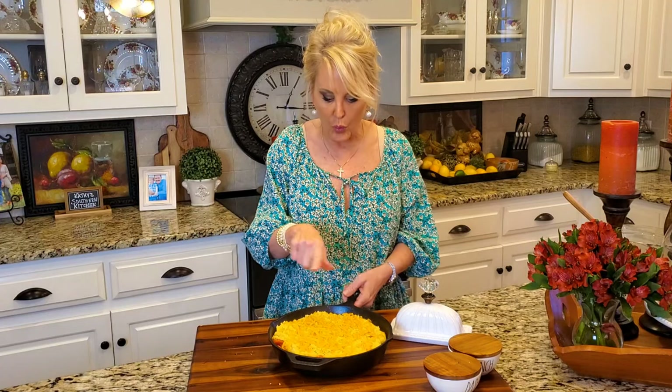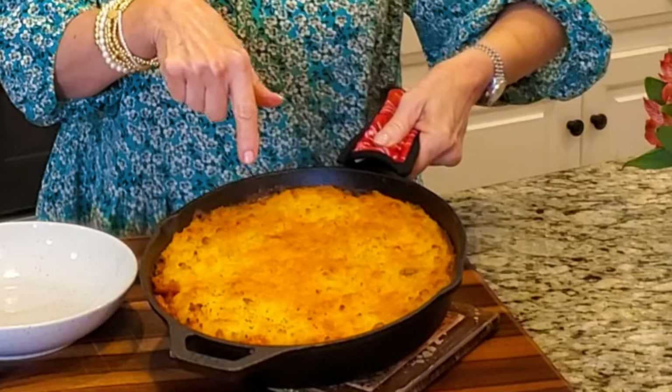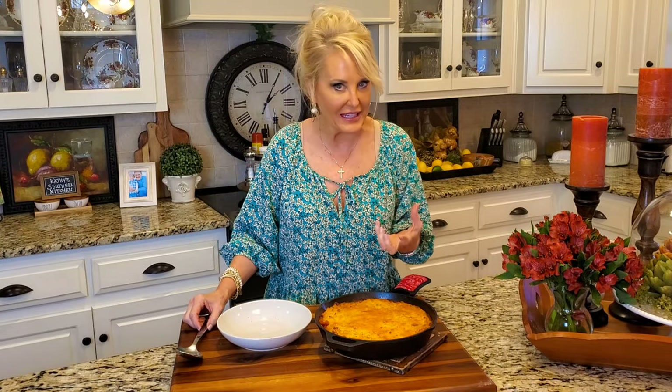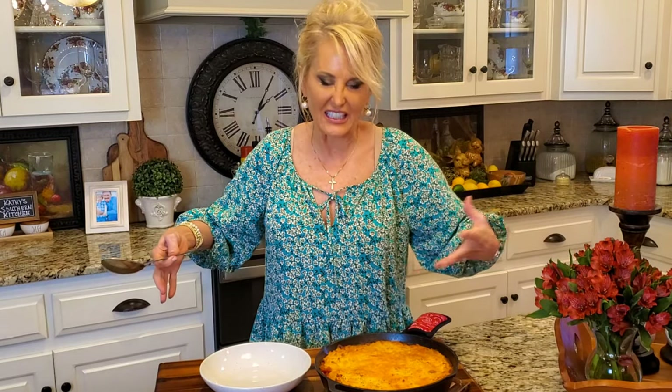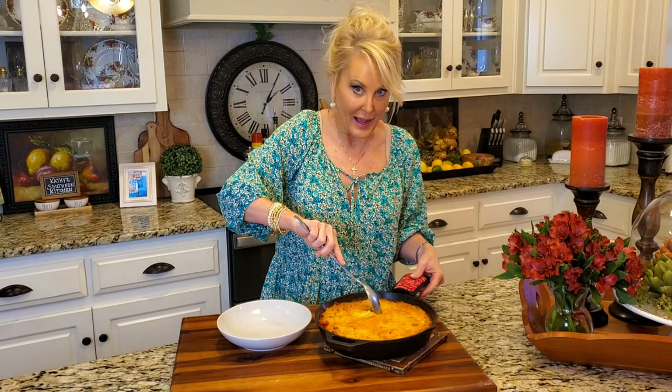Everything is fully cooked but we want to get these potatoes nice and browned and we also want to get that gravy and beef mixture nice and bubbly and warm in the center. So I'll see you back here when it's done. Look at this gorgeous shepherd's pie! This cooked for about 35 minutes and I've been letting it rest for just a little bit because you want everything to settle. If you let it sit for a good 10 minutes it will be perfect.